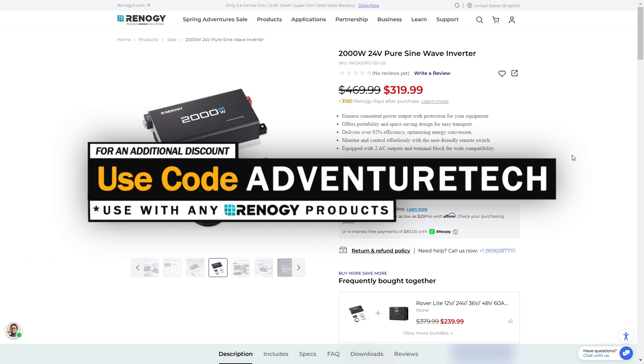If you're in a hurry and just looking for a discount, you can get an additional discount by using my promo code AdventureTech. Use the links in the comments or the description to get to this page right away, get a good deal, and help support my channel at the same time.